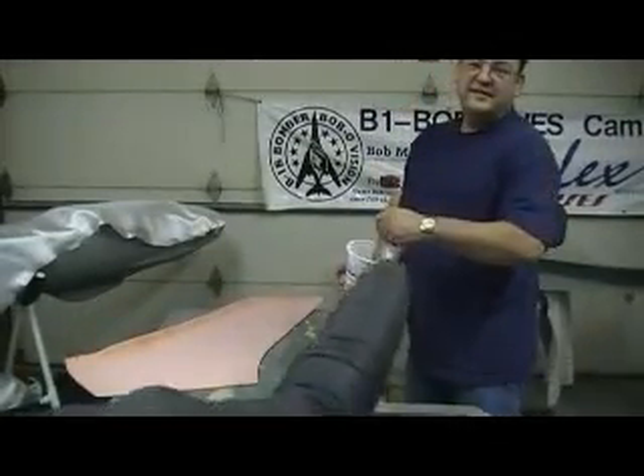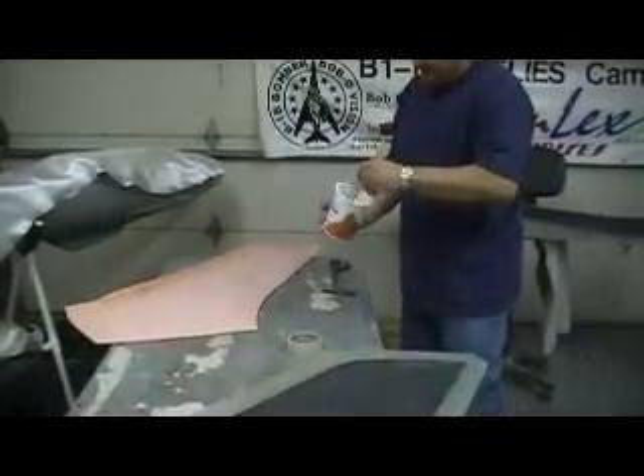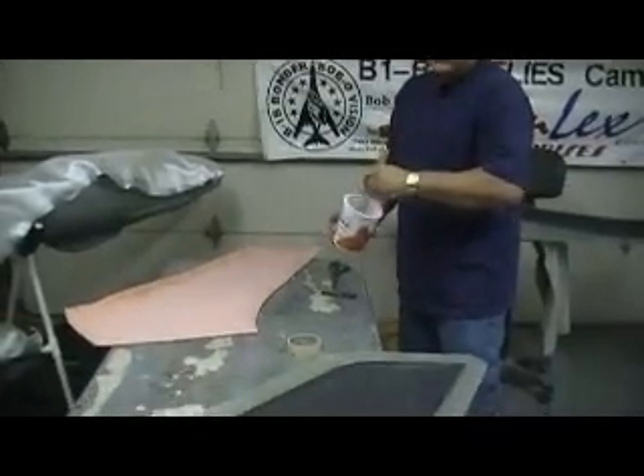Left-handed. Left-handed. I'm fixing epoxy, Butch. You're going to let me know when I'm done. I'm going the wrong way now. This is for the left wing.